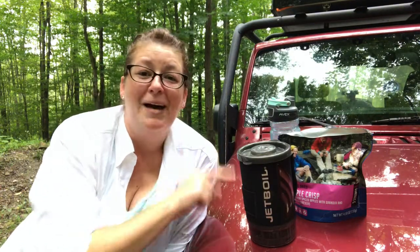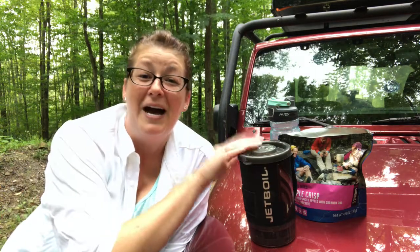I'm going to pack up, let this sit, and eat it a few more minutes up on the road. You guys enjoy. Make sure you hit that thumbs up and drop in the comments what your favorite meal is that you've made if you have a Jetboil Flash.